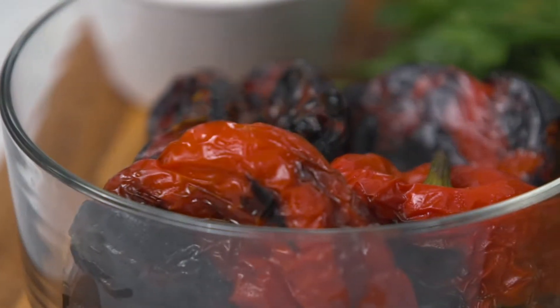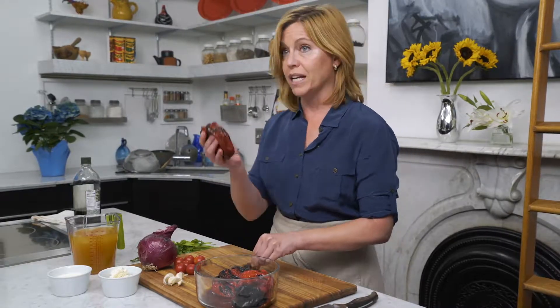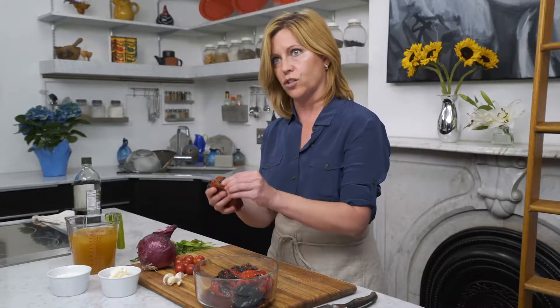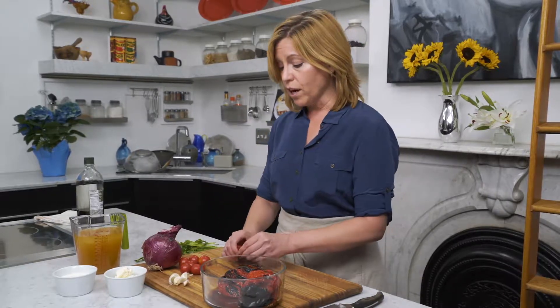When you take your peppers off of the grill or out of the oven, you want to immediately steam them — that is what is going to make it so easy to peel. You can put them in a paper bag and roll that up, in a Tupperware container, or if broiling on a cookie sheet just cover it with tin foil and let it sit. You want it to steam for at least a good 20-30 minutes.